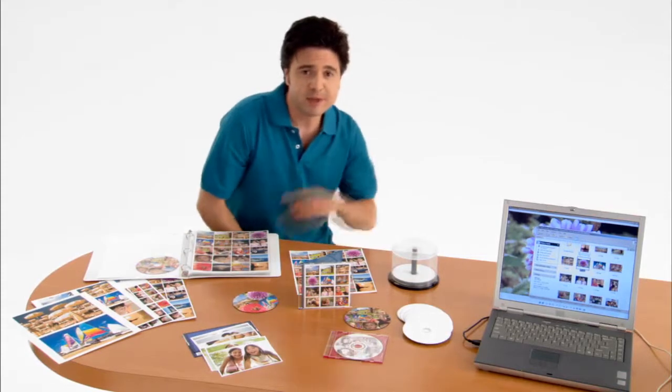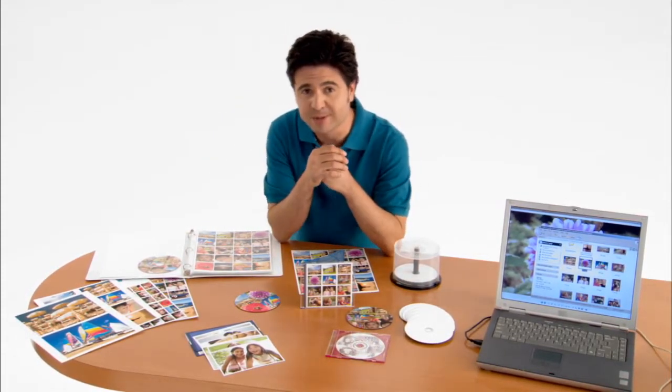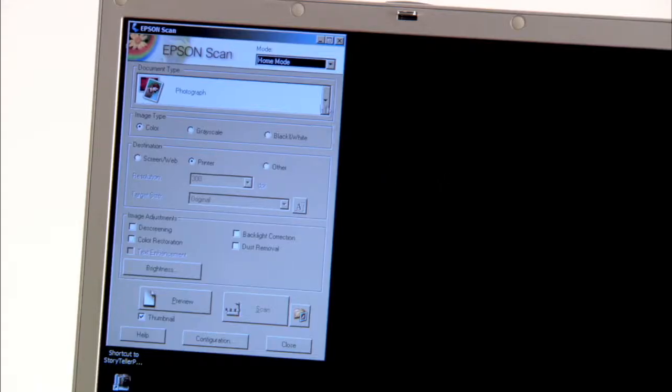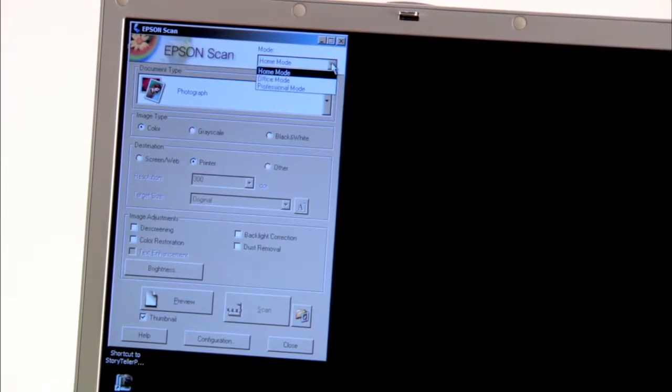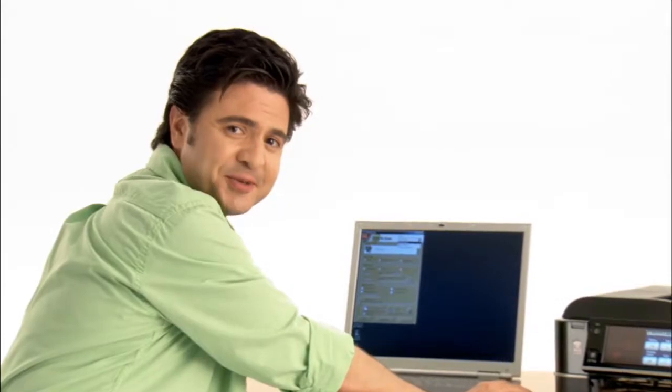Many years ago, the best way to share your memories with others was to paint them on a cave wall. I know that countries have borders, but that doesn't mean that your pictures have to. You'll see that there's several modes available to you: Home mode, Office mode, and Professional mode — that's the one I use.